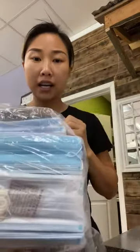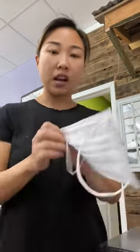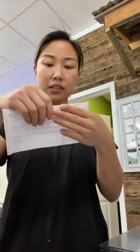These are masks from China, and this is the one I bought from Houston. So how do you test if a mask works or not? You put the mask on.